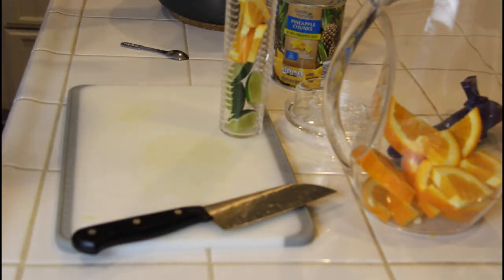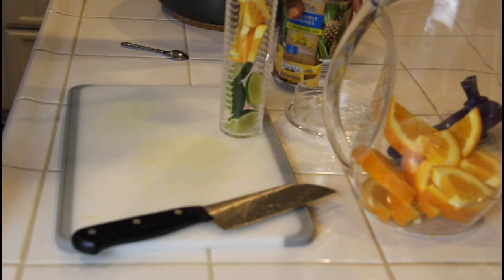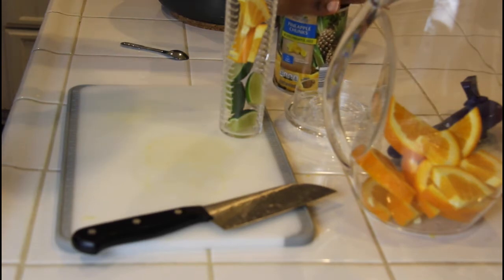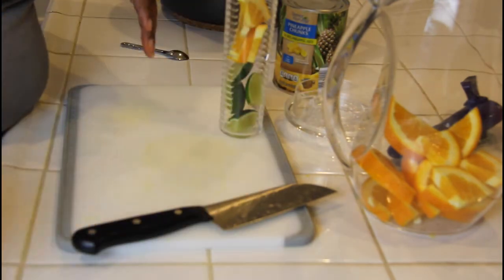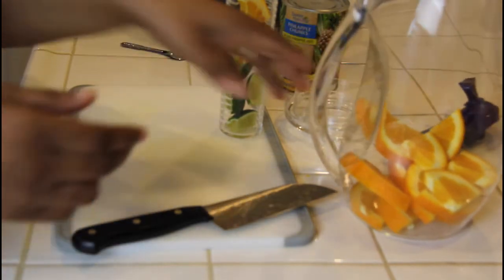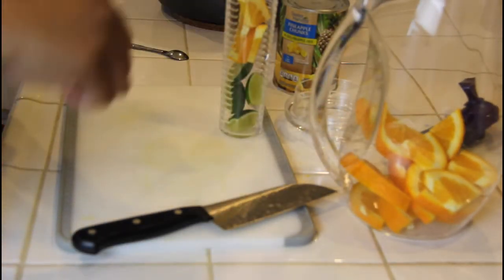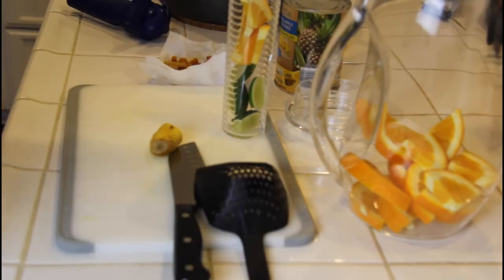Once the water is done cooling, I'm going to pour it into this pitcher and also pour a little bit of pineapple juice in there to help with sweetness. Then I'll put it in the refrigerator. This is something I can drink for the rest of the week. They recommend one to two cups each day. You can also take some out, heat it up, and drink it warm.